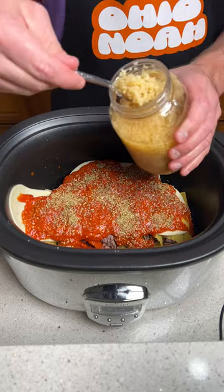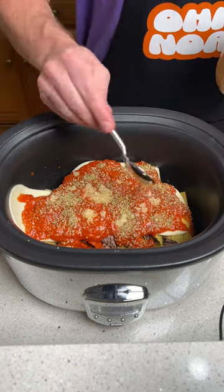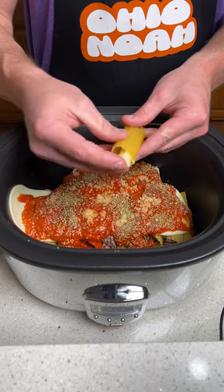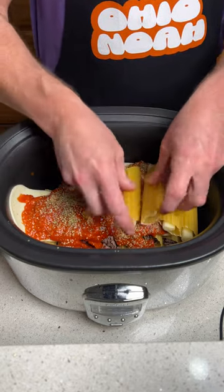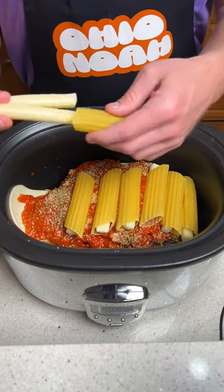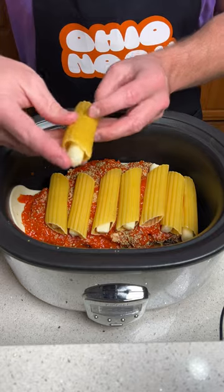Fresh garlic right here, and we're just going to go ahead and add that in — that kind of got away from me, but you get the point. We're now going to come in with another layer of the cheese-stuffed manicotti. We're just layering this up, kind of like a lasagna — a manicotti lasagna, if you want to call it that.